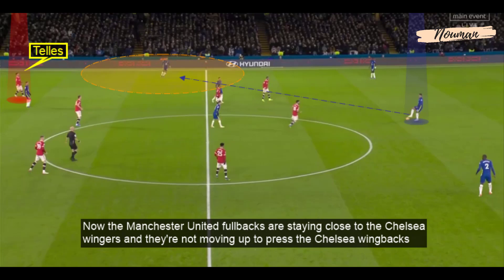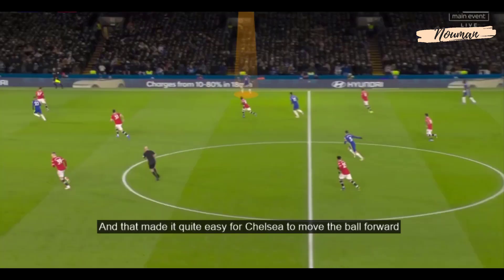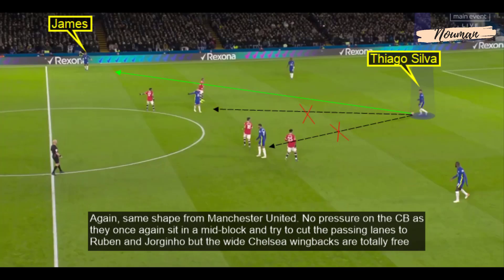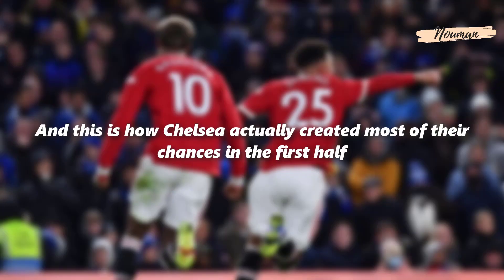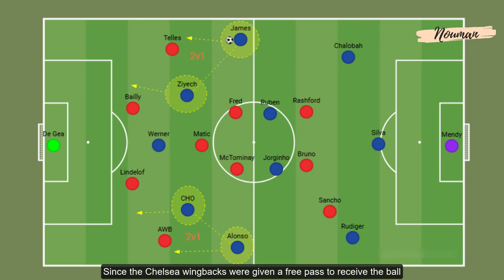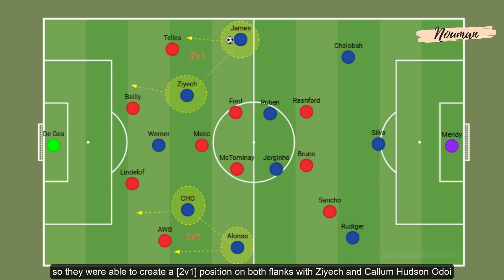The Manchester United full-backs were staying close to the Chelsea wingers and not moving up to press the Chelsea wing-backs, which made it easy for Chelsea to move the ball forward. The same shape from Manchester United — no pressure on the centre-backs as they sat in the mid-block, cutting passing lanes to Loftus-Cheek and Jorginho — but the wide Chelsea wing-backs were totally free. And this is how Chelsea created most of their chances in the first half, able to create 2v1 positions on both flanks with Ziyech and Callum Hudson-Odoi.